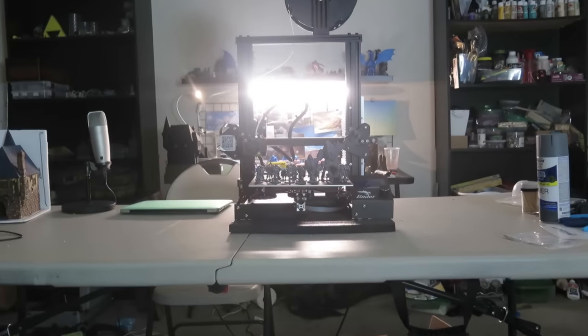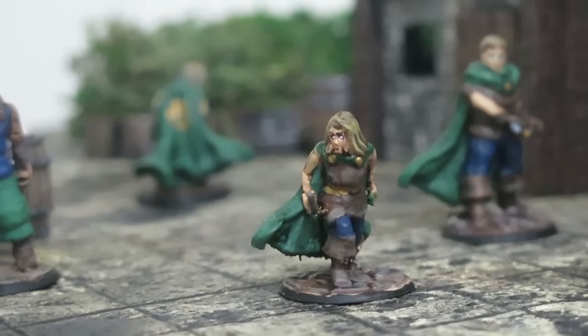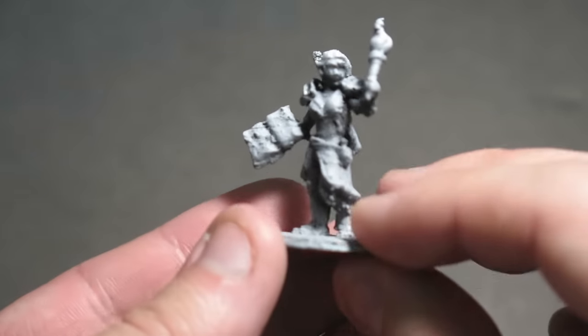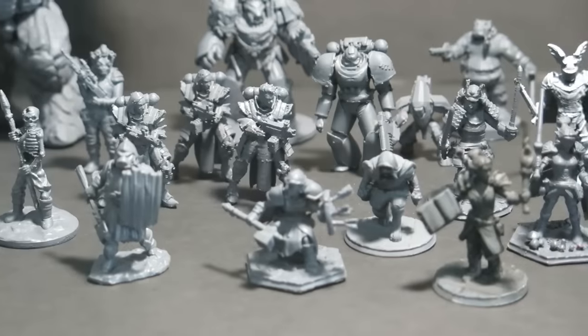Long, long ago, there was a man who wanted to 3D print miniatures on his FDM printer for his D&D games. His prints were good, but still left a bit to be desired — until he discovered the Holy Grail.